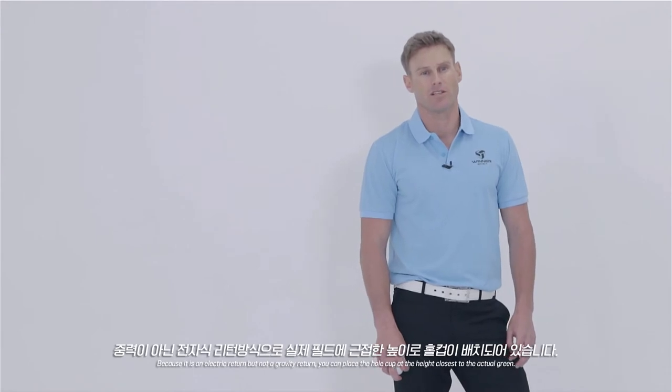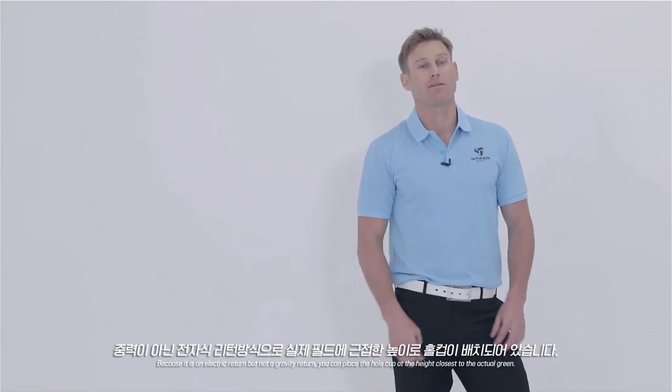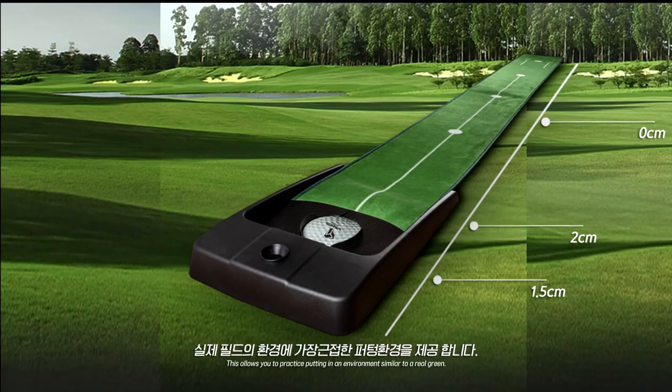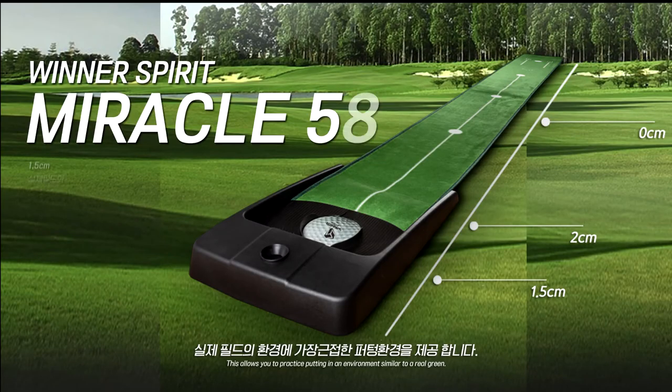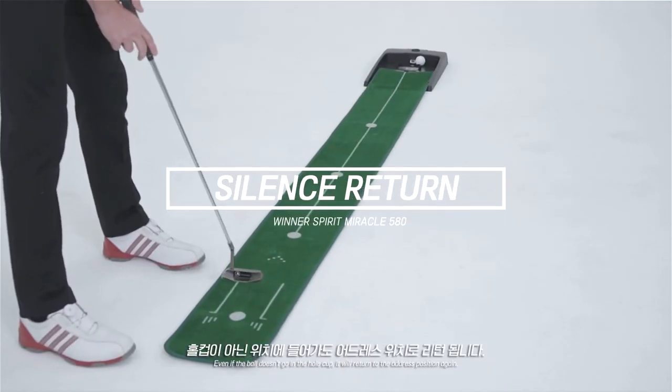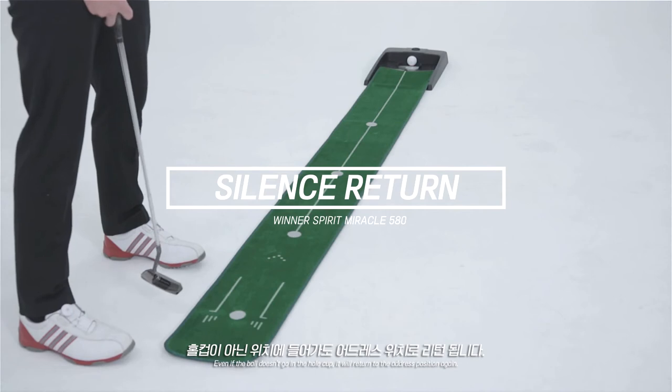Because it is an electric return, and not a gravity return, you can place the hole cup at the height closest to the actual green. This allows you to practice putting in an environment similar to a real green. Even if the ball doesn't go in the actual hole cup, it will return to the address position again.